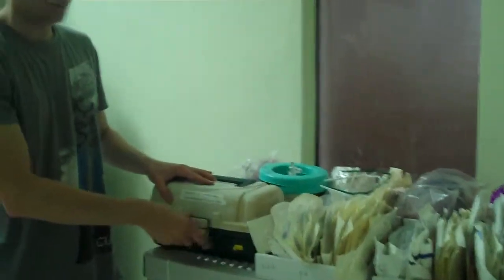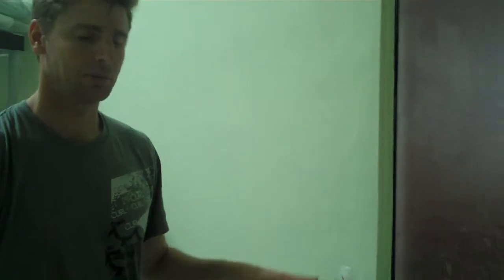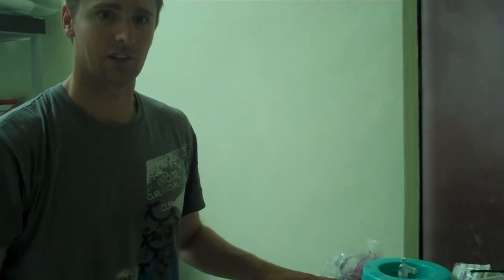Your medications — we have a tackle box for you, but the main medications will be in the refrigerator. Please place unused or unopened medications in the refrigerator when you're done.